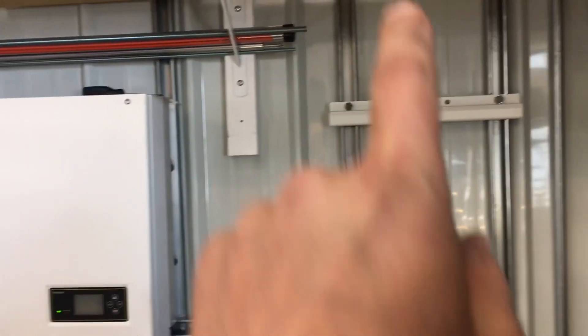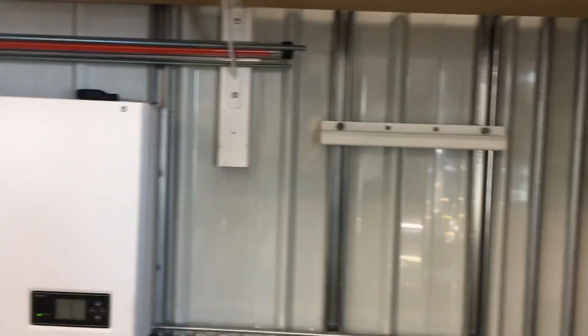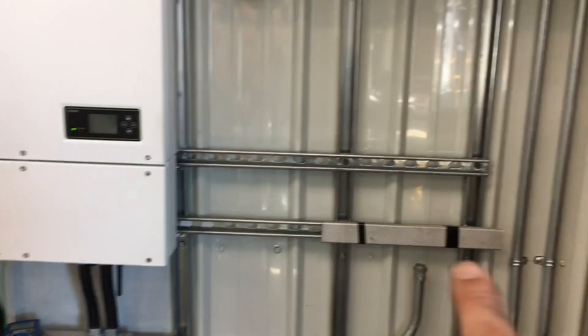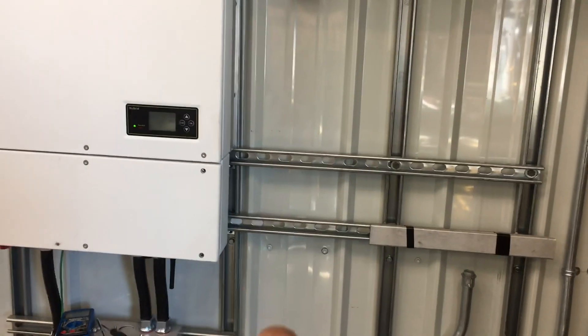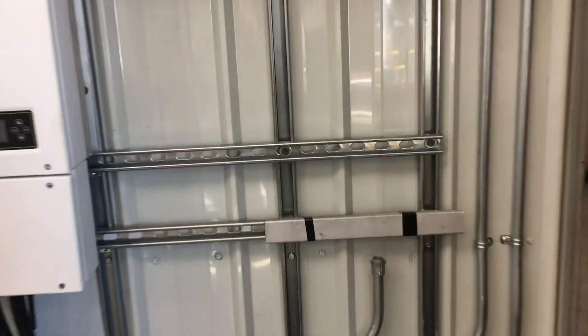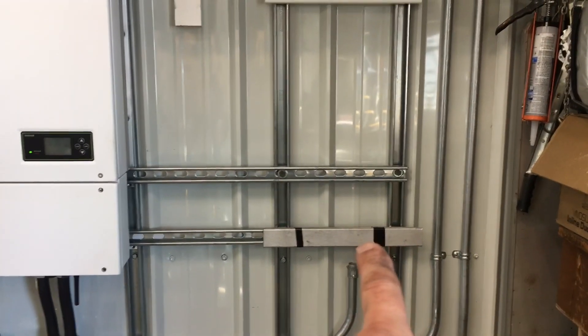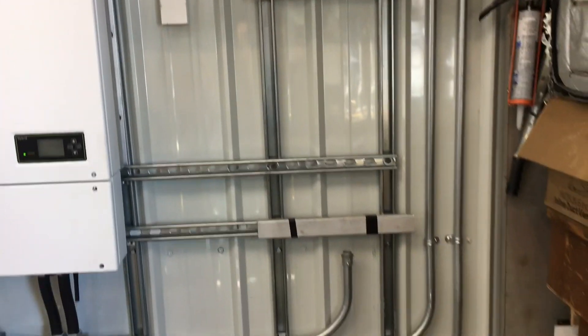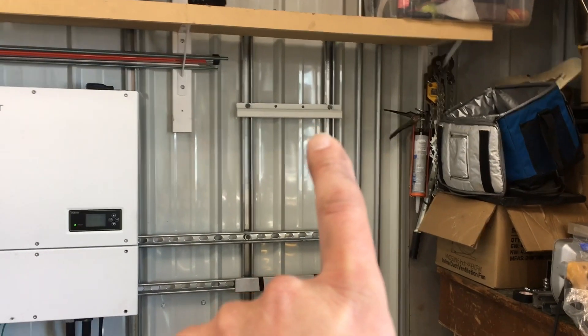I've installed some one-inch deep unistrut on the walls, anchored at the top into a cross support in the wall and down at the bottom with three-inch by three-eighths-inch lag bolts. I've also added cross pieces to support the breaker between the inverter and the battery. There's also a spacer to keep the battery cabinet from tilting out when mounted on the wall. Now it's just a matter of hanging the enclosure onto the provided hook and starting to put the batteries in.